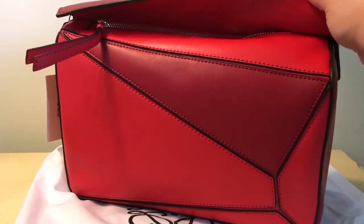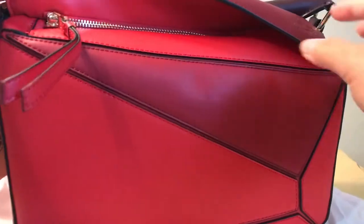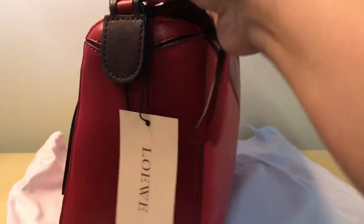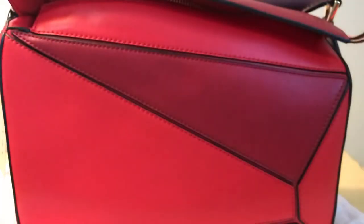It feels really nice and substantial. You know, the authentic ones — their zippers can be a bit iffy — but this one's actually okay, not too bad. The hardware feels nice. I thought I was getting silver hardware but it's fine. I love when they come stuffed because these ones keep the shape really well, so I'm going to save that stuffing.